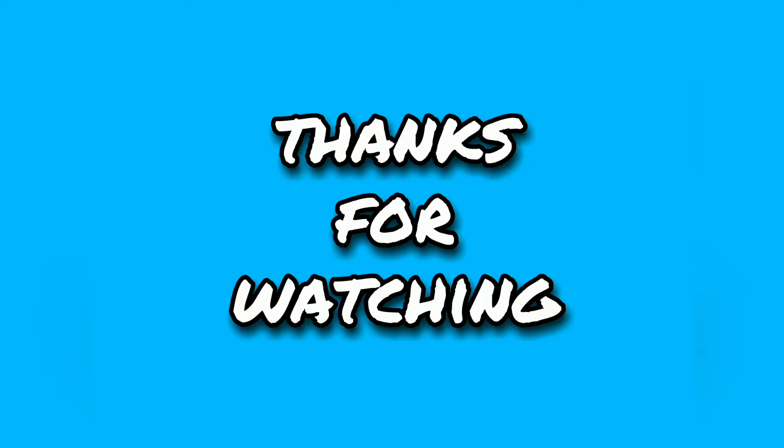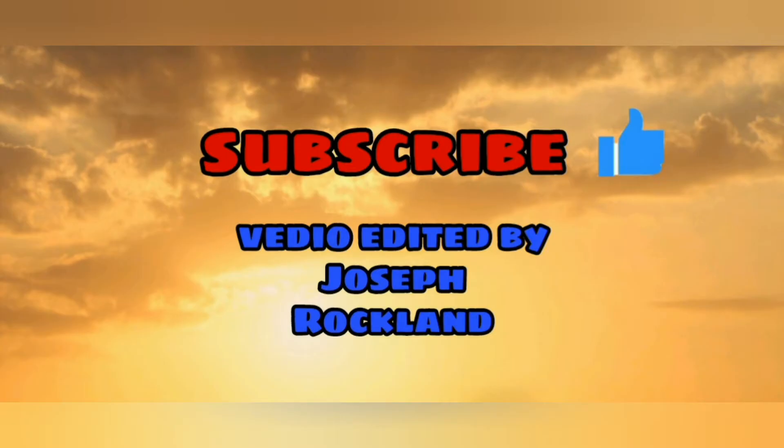Thank you guys. Thanks for watching this video. Don't forget to subscribe, share, like and comment. We are going to get started in the service center. I think that's useful for you. If you have any questions, please send me a message.